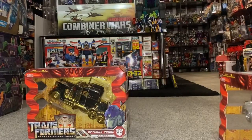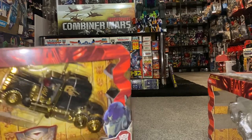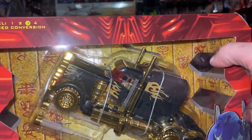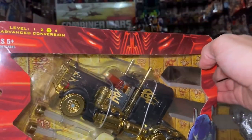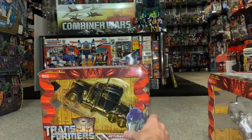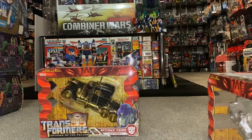My favourite one though, which I'm saving till last, is this one. I love the deco on this — I think it looks really, really good. It's got the gold chrome, it's got the flame effects, it's got a completely different colour scheme, it's got a translucent red window — it's just completely out there. So you know, some KOs that you can find if they look like this.